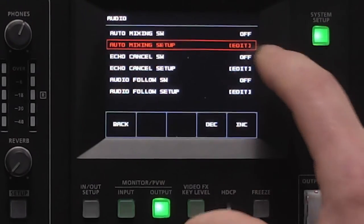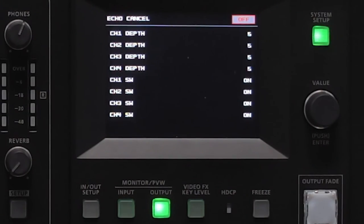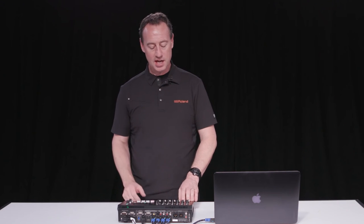We also have echo cancelling. You can set up echo cancelling so you don't get feedback, which is really great especially if you're bringing in someone from Skype calls or similar. The echo cancelling allows you to bring audio in and send audio back through the USB port without getting feedback.